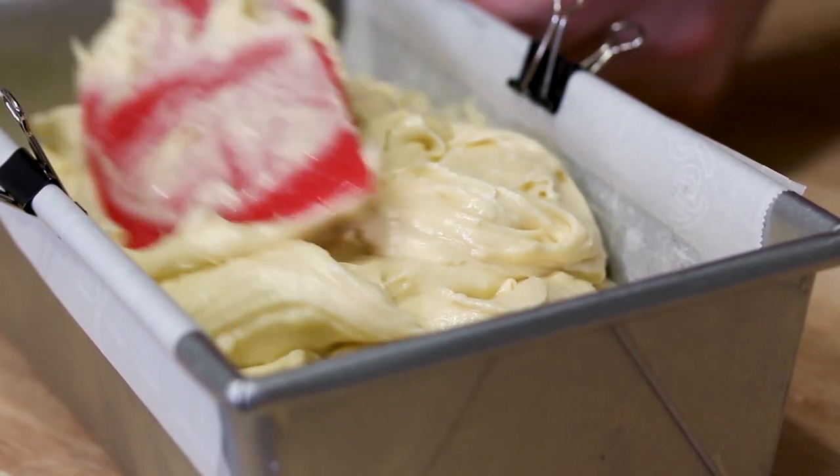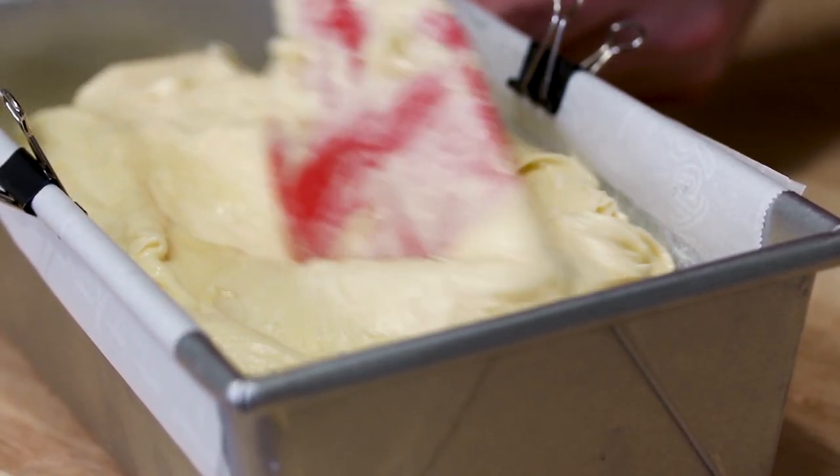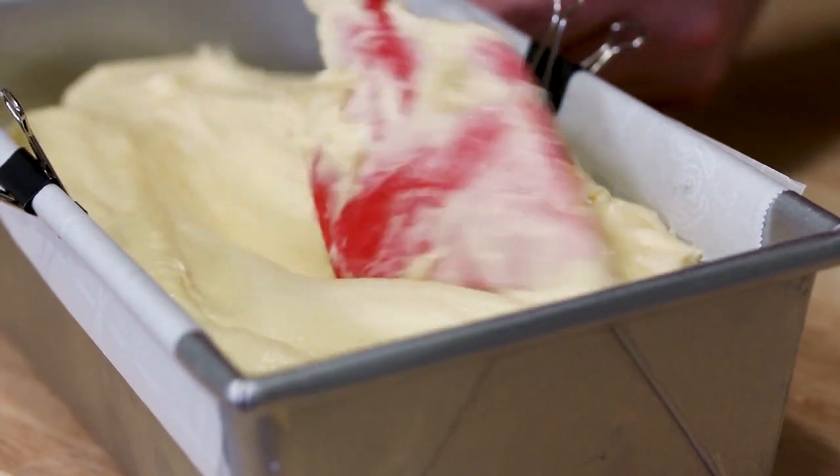We've got all our batter out of the bowl and now we're going to smooth the top of our batter with our spatula just so we have a nice even layer. We're ready for the oven. We want to put this into a preheated 325 degree oven and we'll put that in there for 70 to 80 minutes — so low and slow for this one.